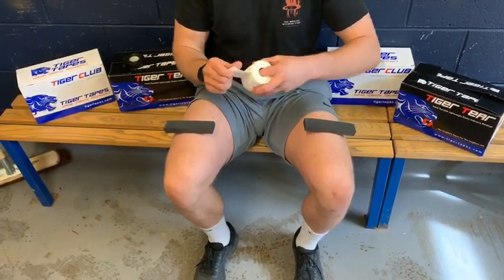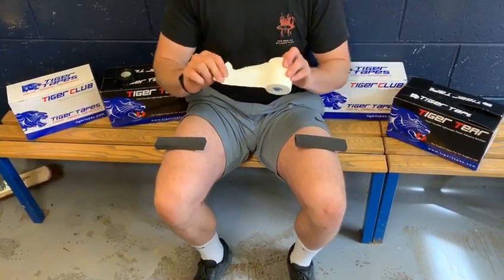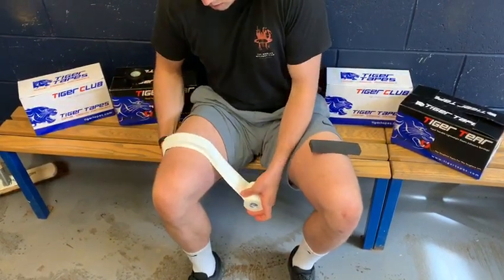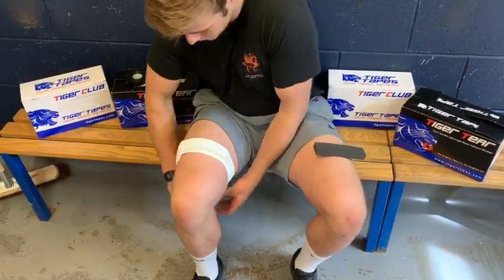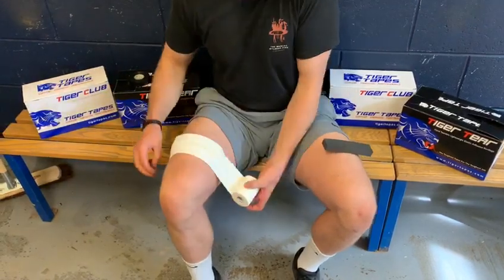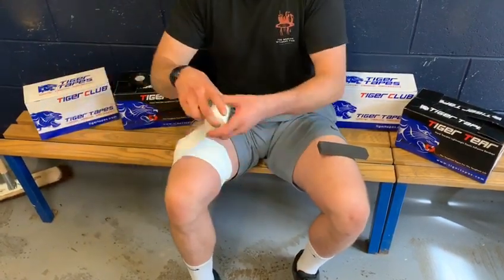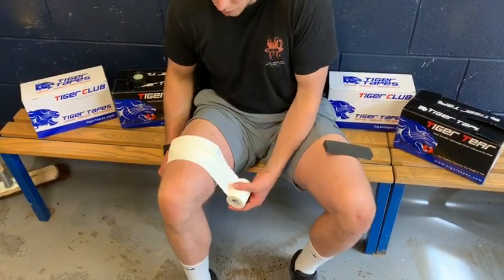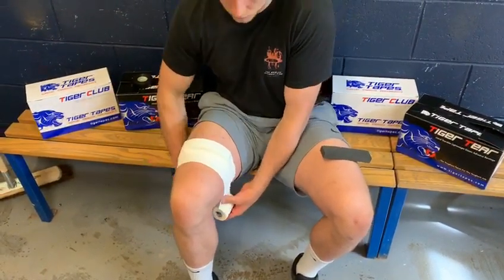This tape here is Tiger Tear — as you can see it's stretchy, one side is sticky and one side is not. This adhesive will naturally stick to your legs. All you're trying to do is go around the thigh approximately three to four times, making sure there's not too much tension so you're not cutting off the circulation, but also it's not too loose that they'll just fall off straight away.